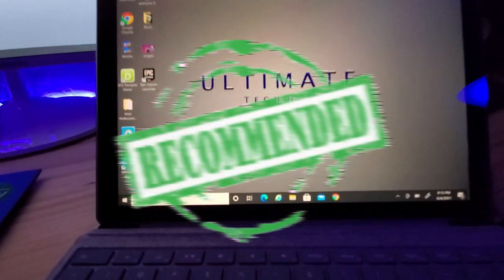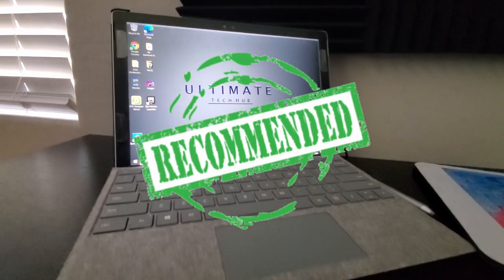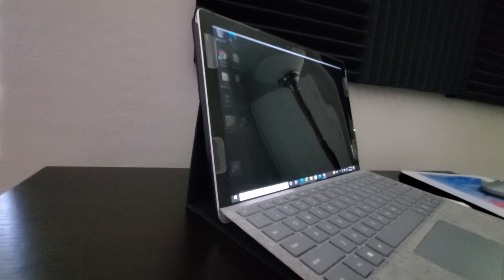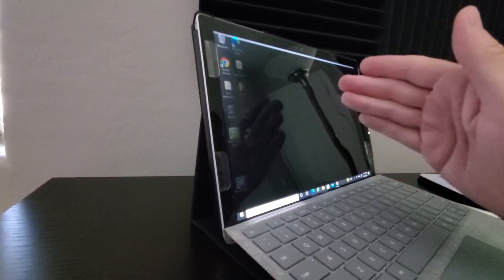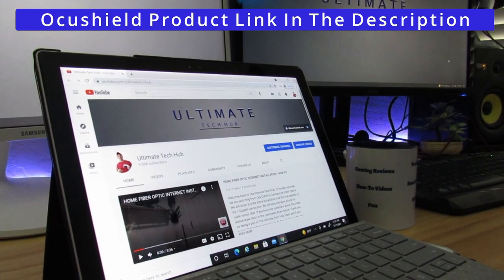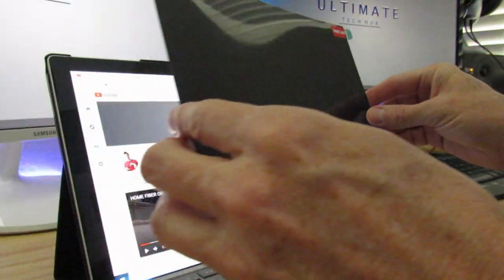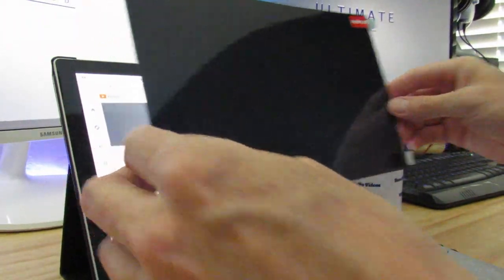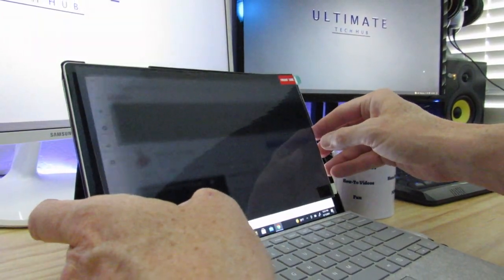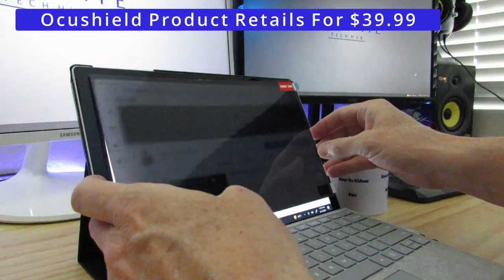As far as the review goes, we recommend this blue light screen protector from OcuShield — it does exactly what it says. OcuShield has dozens of sizes to choose from for all types of devices. They even have blue light glasses and bedside lamps, and these products work with both iPhone and Android devices. If you're concerned about sleeping at night and you tend to use devices late at night, this product is a must. The product I'm reviewing retails for $39.99, and you really can't put a price on a good night's rest.